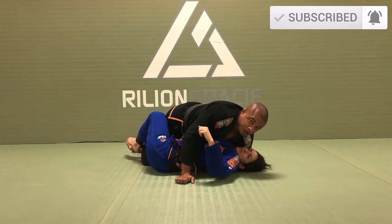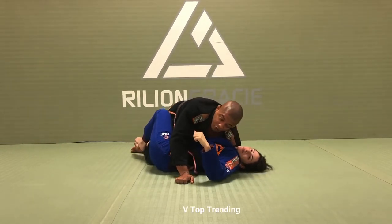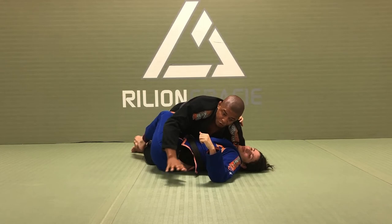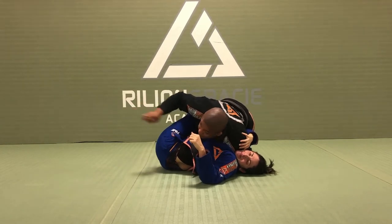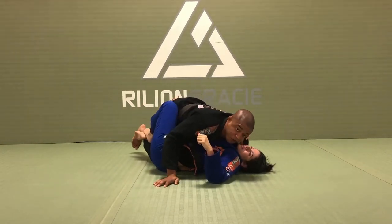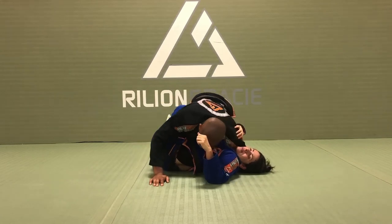I don't want my shoulder on the face — shoulder on the face, I can lose control. I want my shoulder down on the collarbone right here. It's a lot of pressure. So now I'm going to pivot on my outside leg so I can look toward the hip. The reason I have to look toward the hip is because if my head is on top of my opponent's shoulder, I don't have shoulder pressure. So I need to put my shoulder down so her heel can pivot.